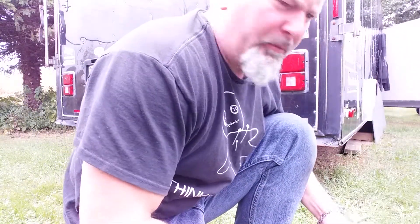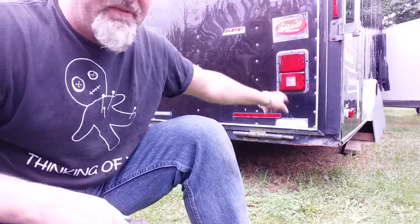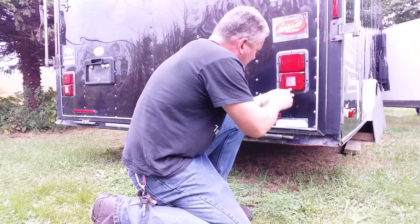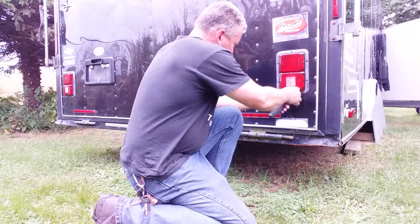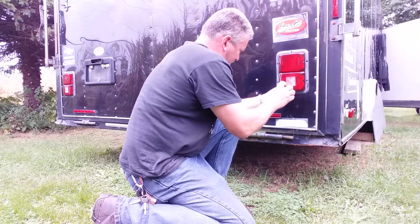Due to the fact that I have a limited amount of time on my camera, I'm going to do this in segments. As you can see, we have the door up now and we have the taillight. There's one, two, three, four, five, six screws that mounted the taillight to the trailer.